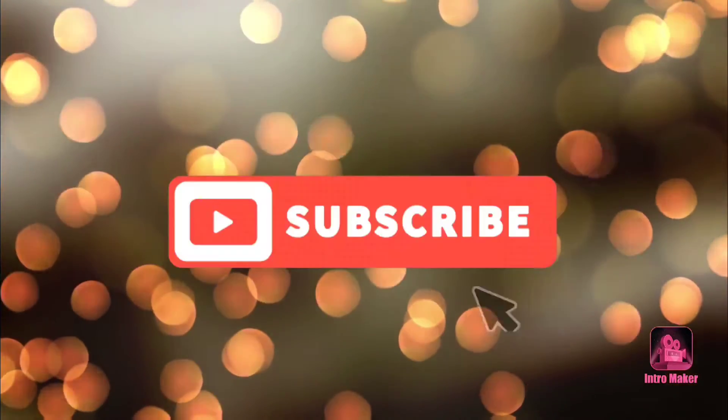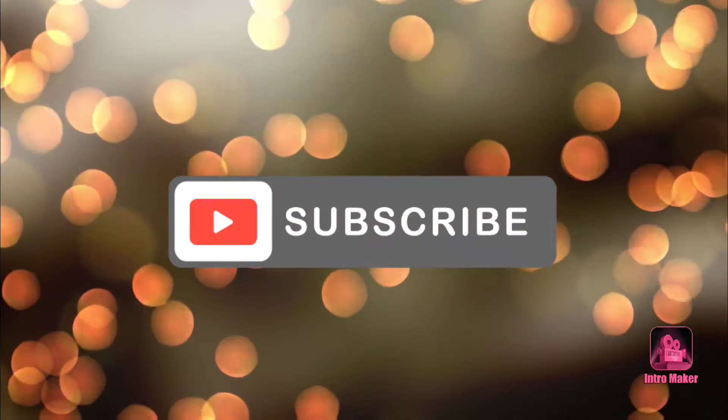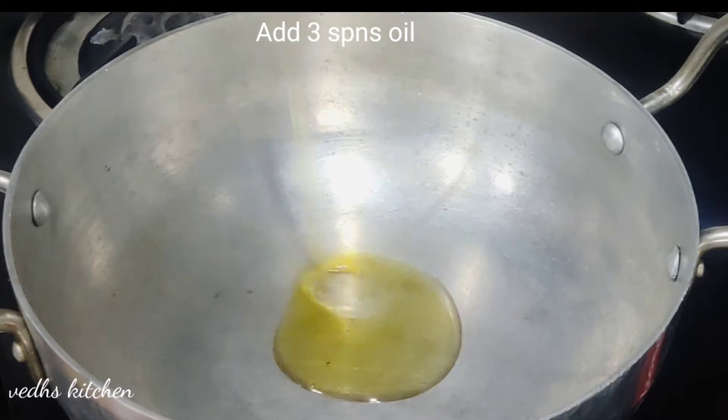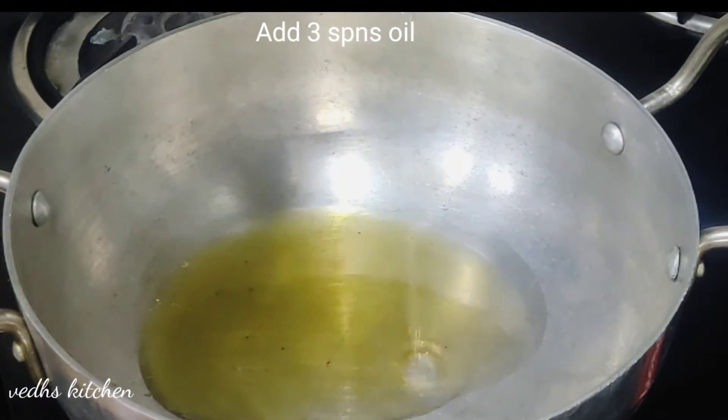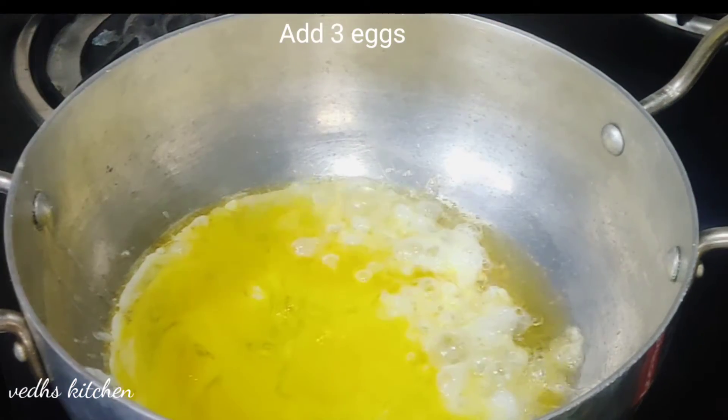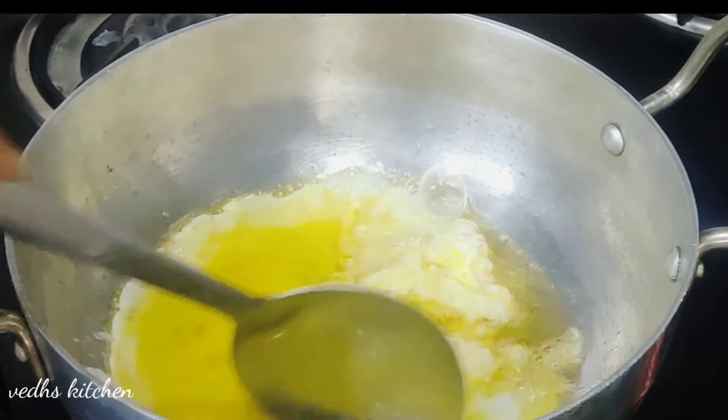Hello and welcome to Wage Kitchen. I am going to fry eggs in a bowl. Add 3 spoons of oil to heat. Add 3 eggs to fry the eggs.